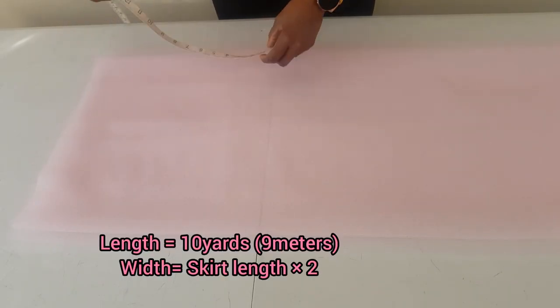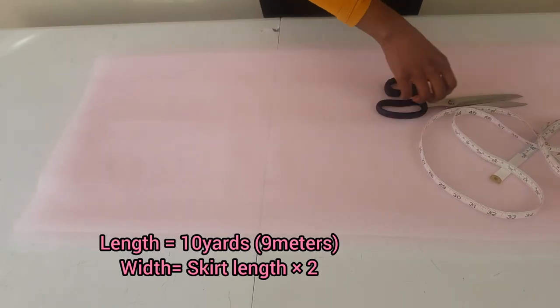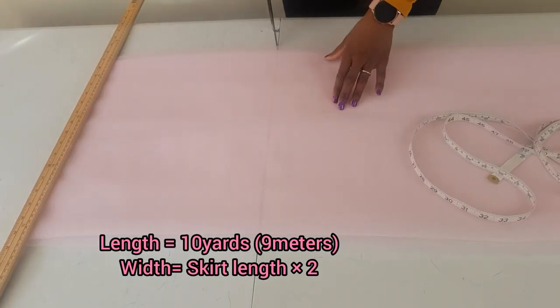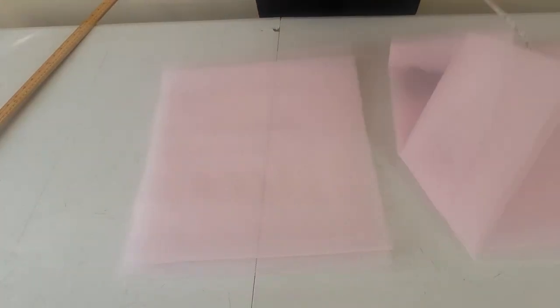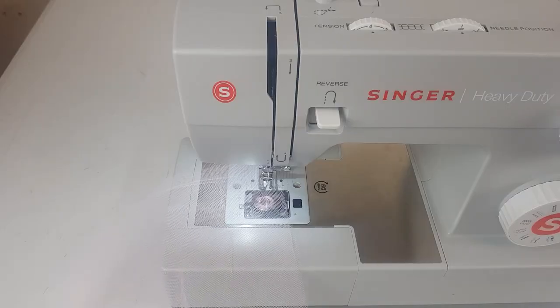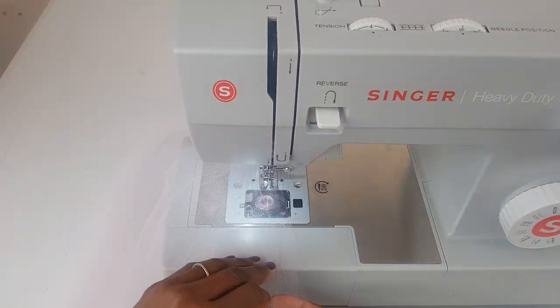For this tutorial you would need a tulle that is 10 yards long. For the width of the tulle, it's going to be your desired cut length multiplied by two. My desired skirt length is seven inches, but I'm cutting out a tulle that is 14 inches wide because I'm going to be folding the tulle into two.